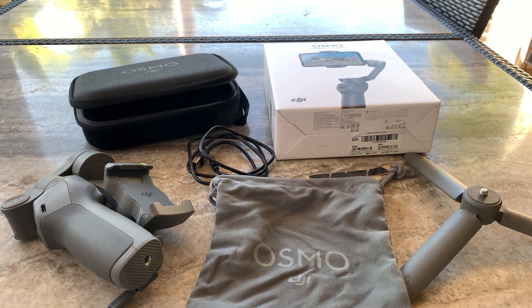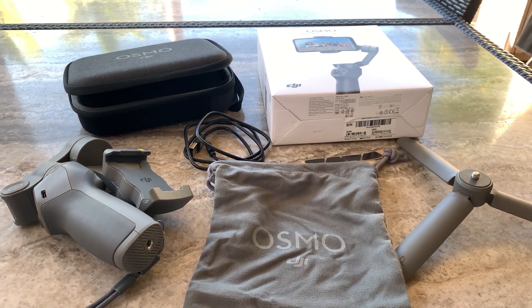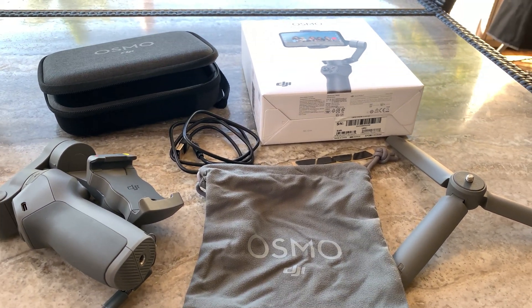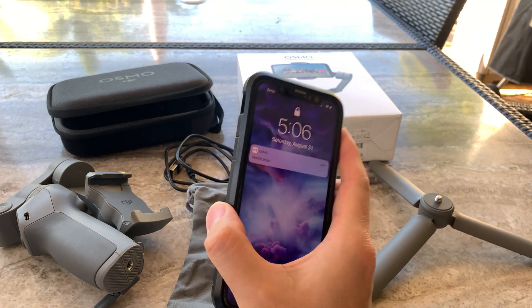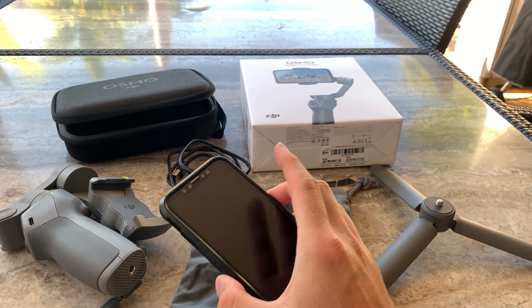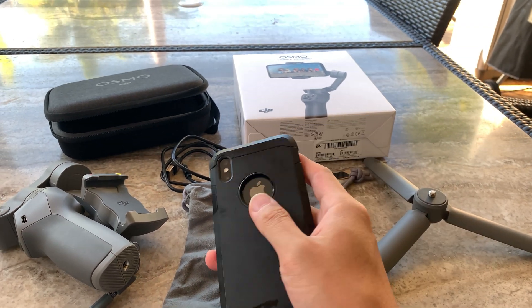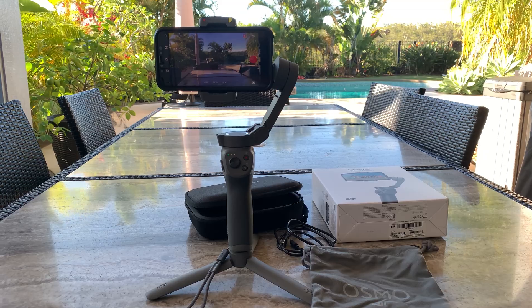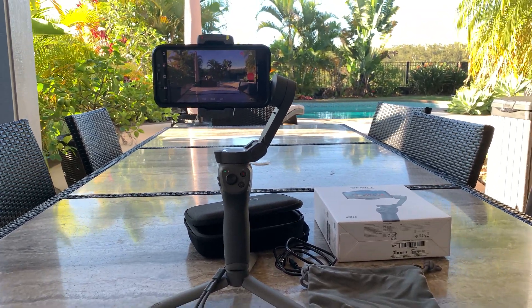We're going to take a tour using two phones — the one in my hand that is hand-stabilized, and the same type of phone, an iPhone X, set up on the gimbal. So we'll set it up on the gimbal right now, I'll show you some of the software features, and then we'll do a side-by-side walkthrough comparing the gimbal and handheld footage.